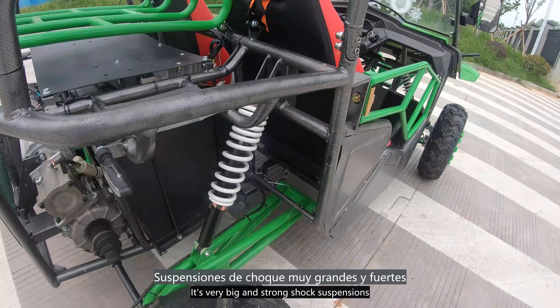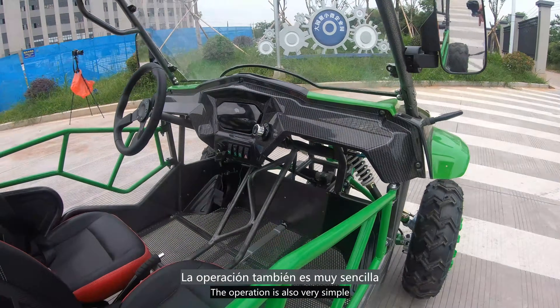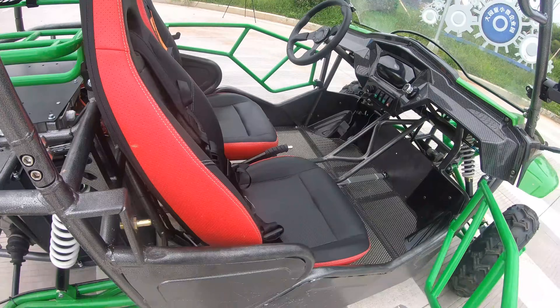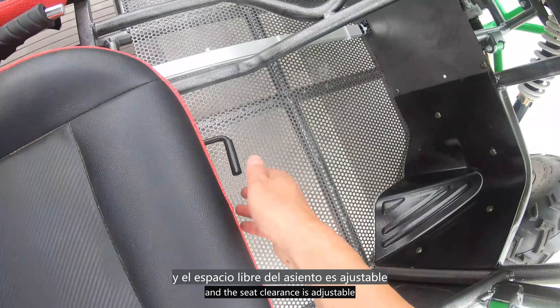It has very big and strong shock suspensions. The operation is also very simple. We have two seaters here for adult people and the seat clearance is adjustable.